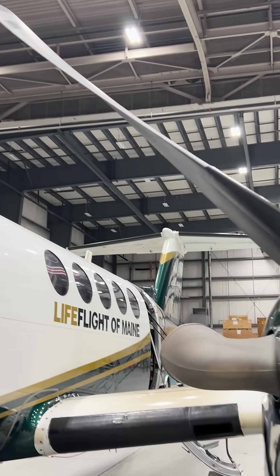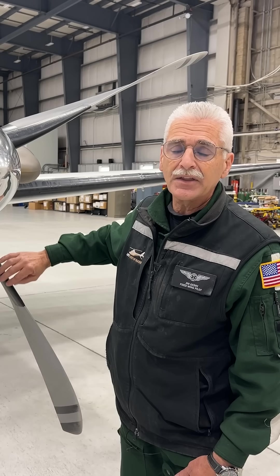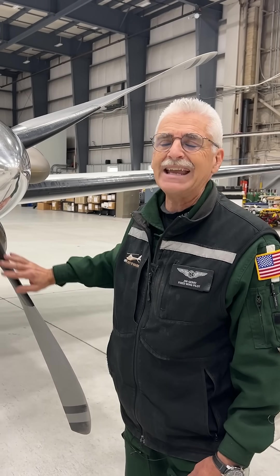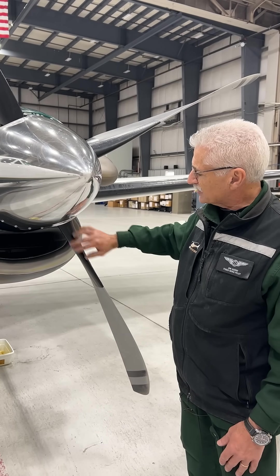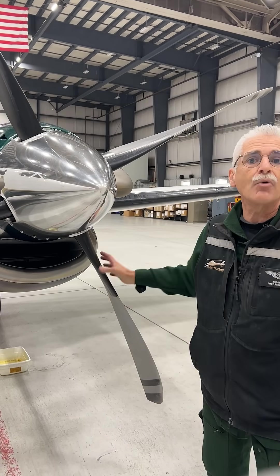So on the wing, we have an inflatable boot. On the propeller, we have an electric heating element that keeps the ice from forming. So this is kind of an anti-ice, and that is a de-ice. So basically, when the captain wants to turn this on, he flips a switch in the cockpit, and it heats this area up so that the ice does not form.